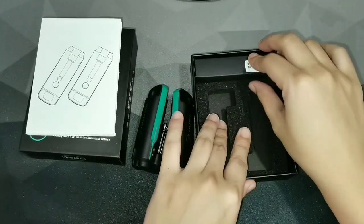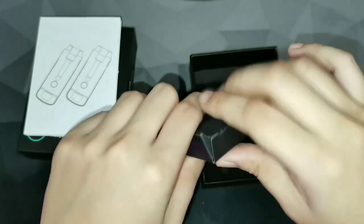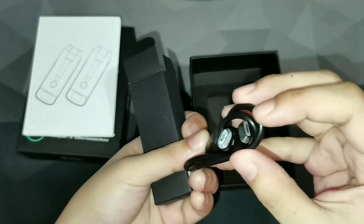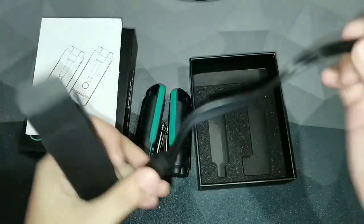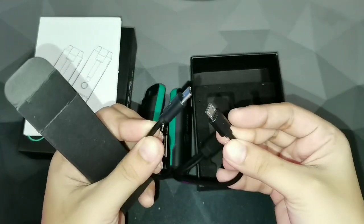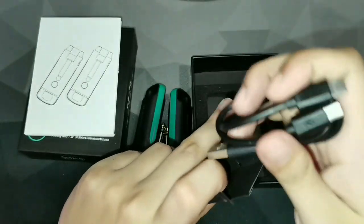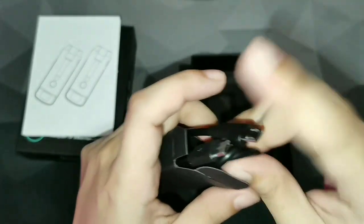It comes with an accessory that's unique to me. I know it's simple, but it's interesting that they included it. This is the charging cable — USB Type-A to micro USB — but it's not your usual cable because it's two-in-one. So you don't have to go through the hassle of plugging in the transmitter, waiting for it to fully charge, and then plugging in the next one. Now you can charge them both at the same time. That's a very neat feature.